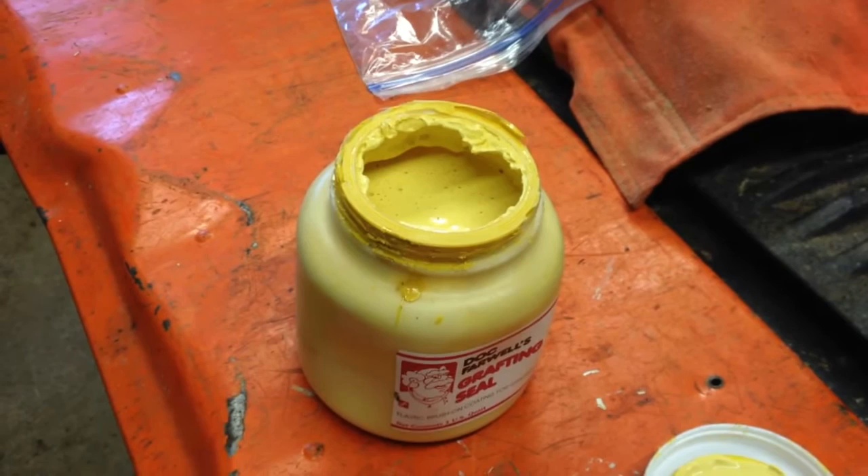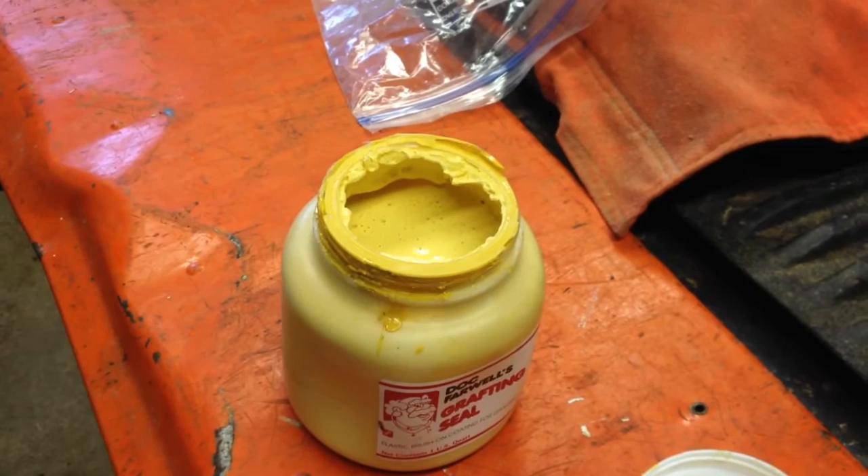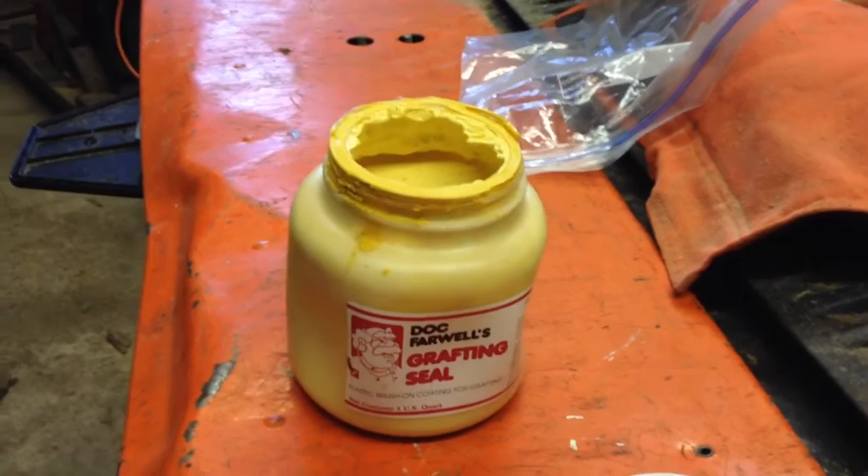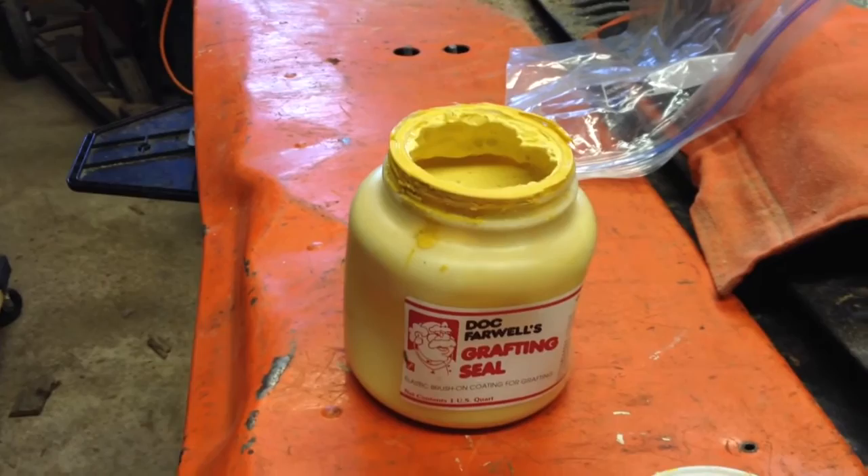By the way, this really is a nice product. I learned about it from the folks at Albermall. I can't remember the name of the nursery. Sorry. It's a really nice product. It's not petroleum-based. It's really very similar to white glue, but it's made for grafting, and that makes it even cooler.